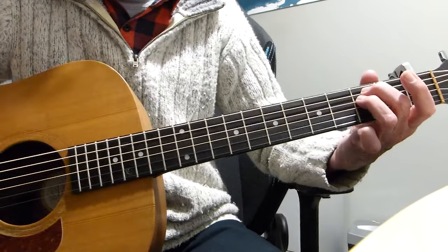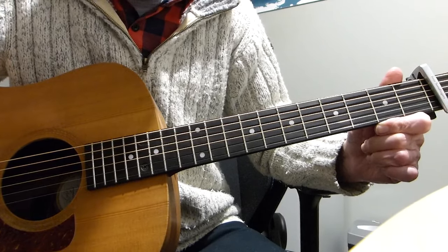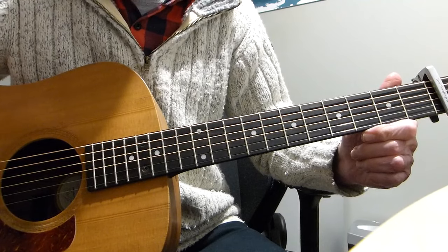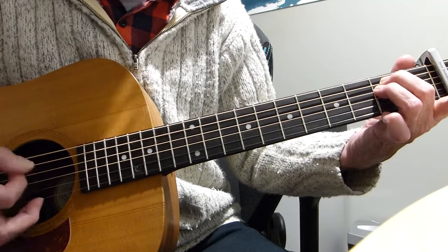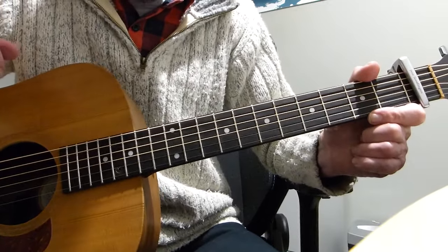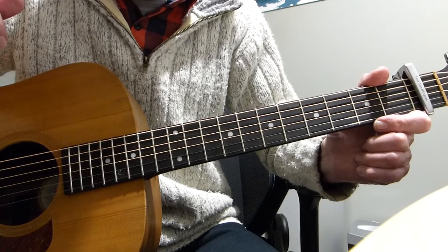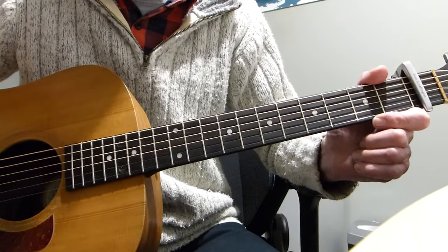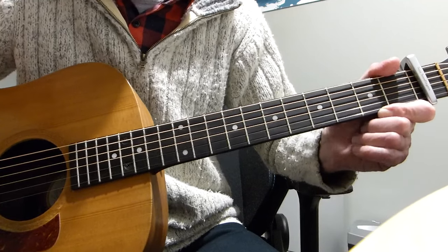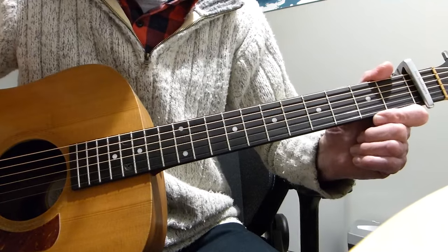There you have it, boys and girls — the first part. I imagine that might take you a little while to get your head around, so I'm going to leave the next one for a day or two before I come back with the rest of the song, which is a lot easier because you'll have done the verse bit already. The rest of it is fairly straightforward normal chords — there are some barre chords in it but you don't have to play them. Enjoy the intro, hopefully you'll manage to do it. Please give me some feedback and let me know what you think. Thanks very much, see you in the next lesson!